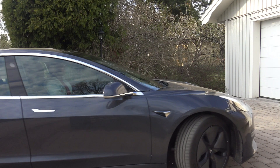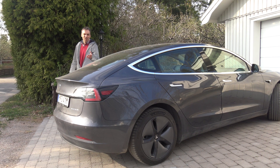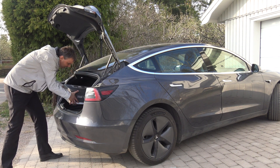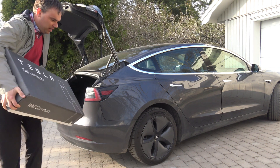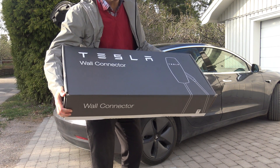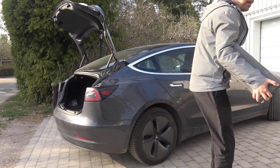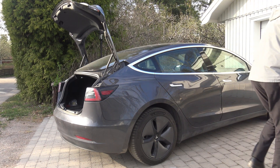Welcome to this episode of My Electric Earth! Look what I picked up today! A Tesla wall connector! Well, it's not like you're anonymous when you're picking up this from the post office. The lady that gave it to me said, 'Are you going to charge your Tesla now?' Yeah, I am.